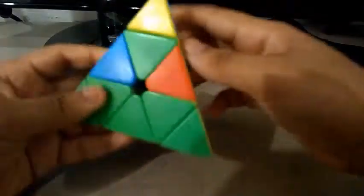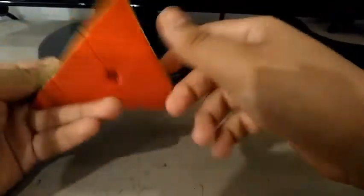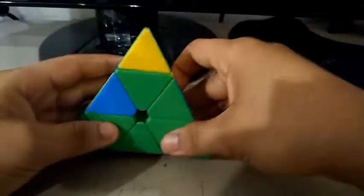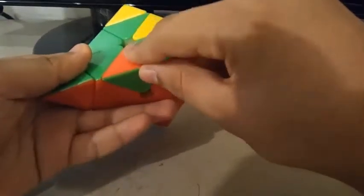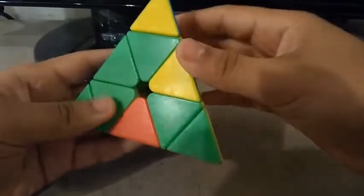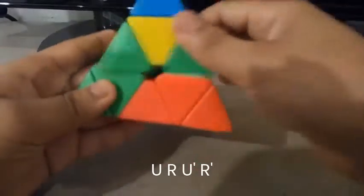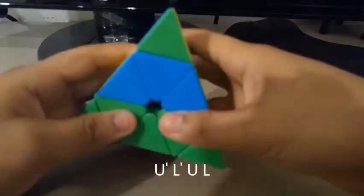And since this edge needs to go here, I'll do something like this. We've solved the first color of the Pyraminx. What if the edge is in the right place but it's flipped? If this happens, just do one of the algorithms — I'll do this algorithm, find the piece, and then just insert it by doing the correct algorithm. And then you solve your first color on the Pyraminx.